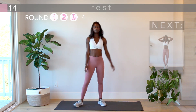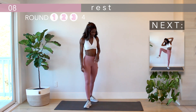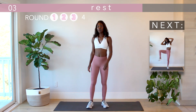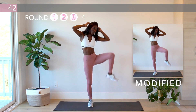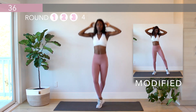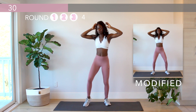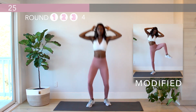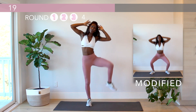Take a second to catch your breath — take a deep breath in and out. And then we've got the crisscross oblique crunch. 20 more seconds left in this round and then one more round to go.